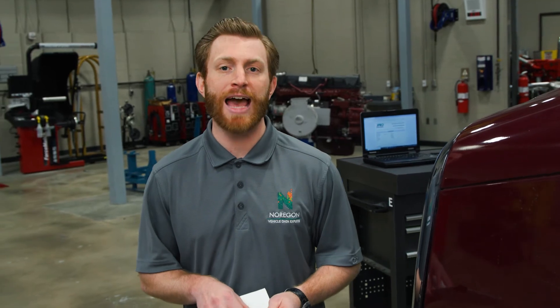Once the report is completed, the technician will sign it indicating everything he or she entered is accurate. By signing off, the technician owns the maintenance process for that truck and accepts responsibility for any issues they overlooked.